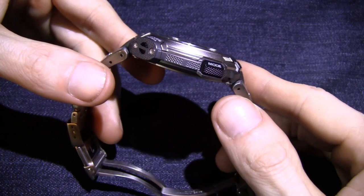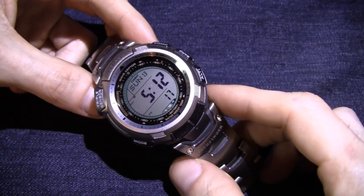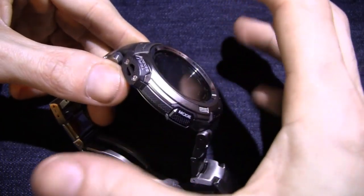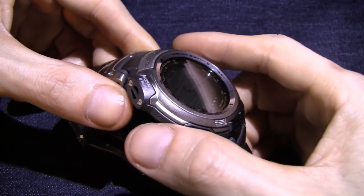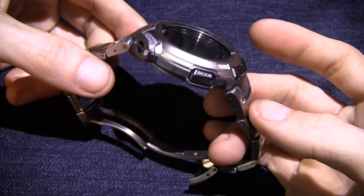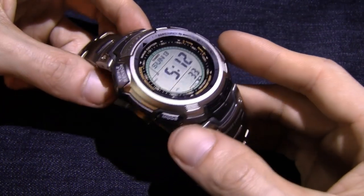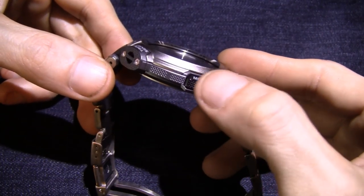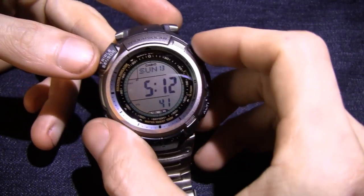First of all, you've got the exterior here. Right off the bat, I'll tell you this one is not as tough as some of the G-Shocks. This one is not really protected like that — it doesn't have a big rubber case around it or anything like that. But they are pretty damn tough watches. I'd put them right up under a G-Shock. If you look around the case, the buttons are nice and large, pretty spaced apart where you can get to them easily.